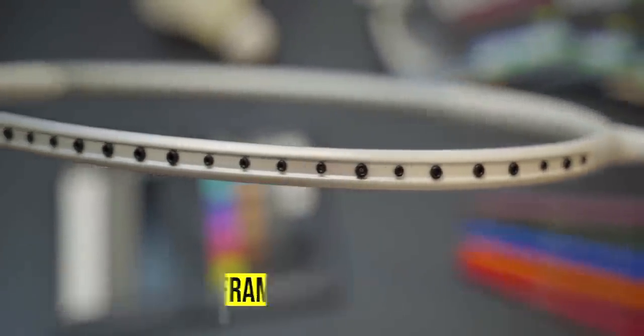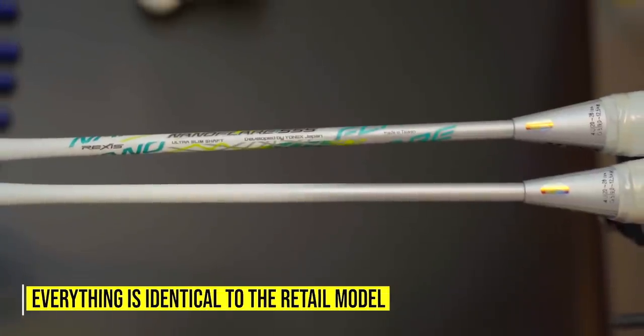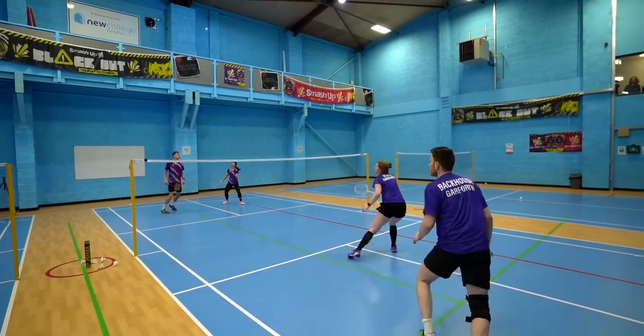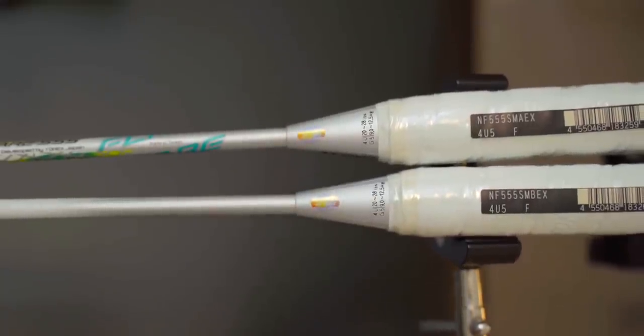However, I was reassured by Yonex that this is actually a pre-production retail model. So everything is identical to the retail model which you'll be seeing in stores. With that, they told me to go test the two rackets together and see what I find. So I decided to share these two rackets out with a few of my friends and asked them to try both rackets and tell me how they feel. I told them that they were the same racket and here's what they came back with.